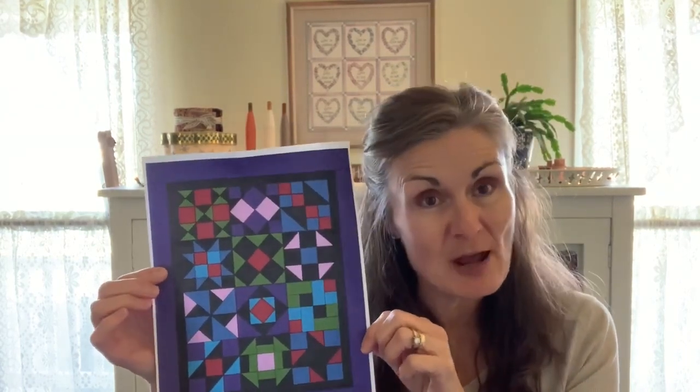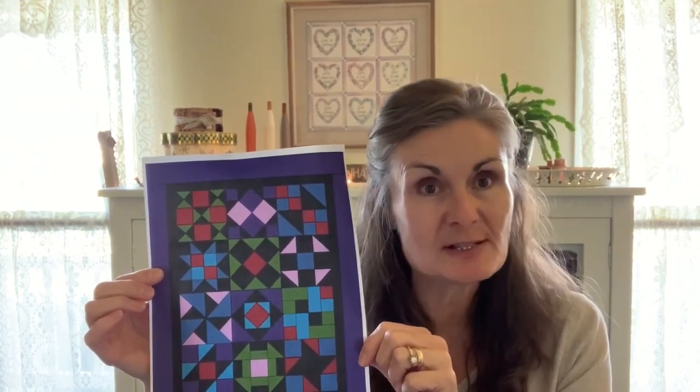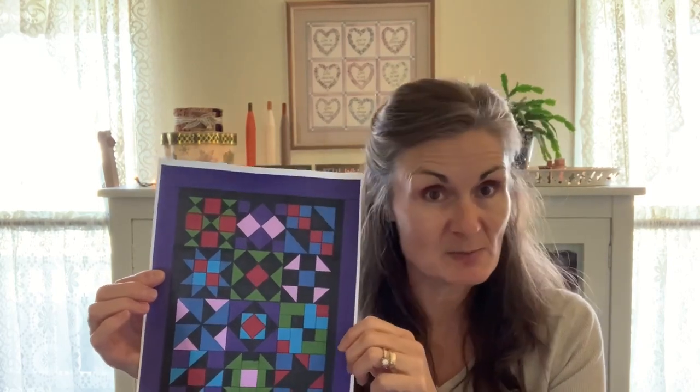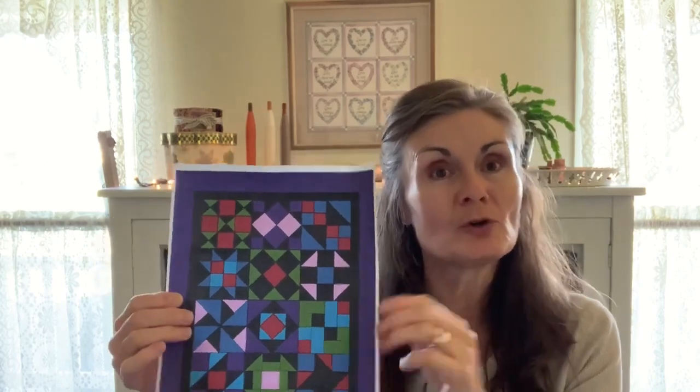Hi, I'm Jennifer Waldman with Utterly Simple Designs. It's February and it's time for block number two of our block-a-month quilt, Pennsylvania Patchwork. Here it is again, and remember this picture and the fabric requirements can be found on our website utterlysimple.com. Also, instructions for last month's block, the Letter X, can be found on our website as well, or you could watch last month's video right here on our YouTube channel, Utterly Simple Designs.